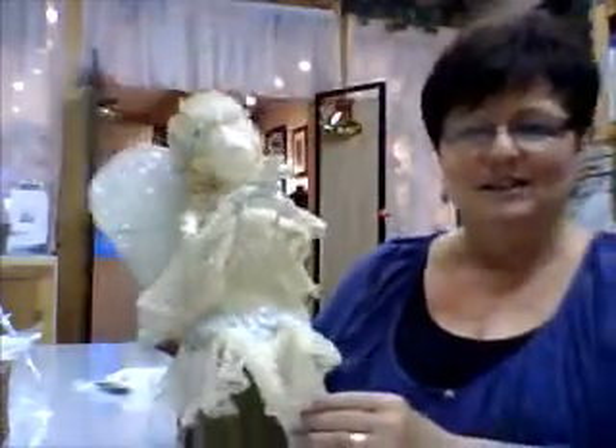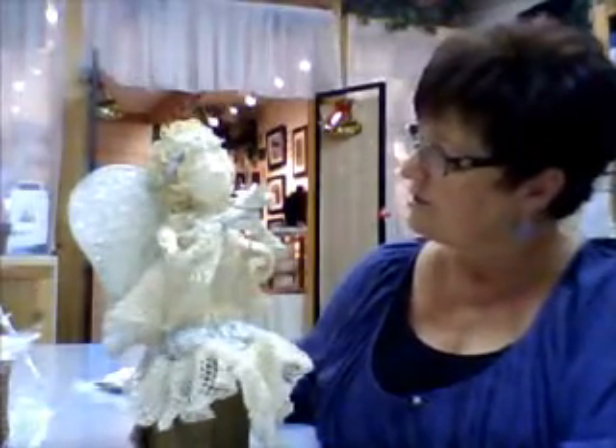So there you go — there's four different ways of doing angel wings. Happy sculpting.